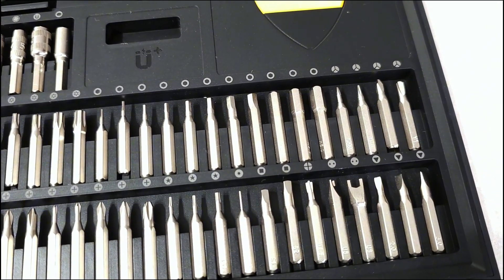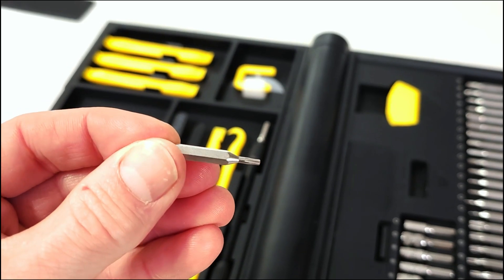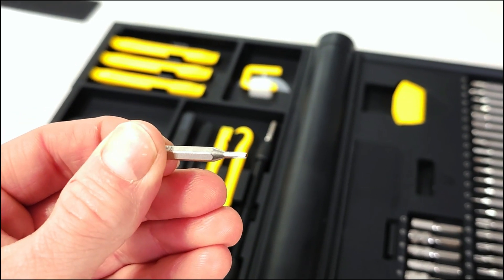The kit includes 64 precision drill bits made of S2 steel and nickel plated, ensuring they are wear resistant, oxidation resistant, and corrosion resistant.